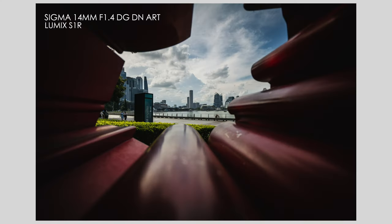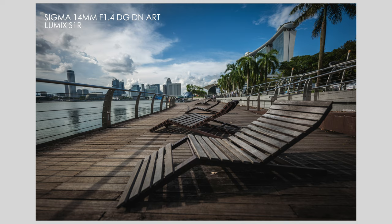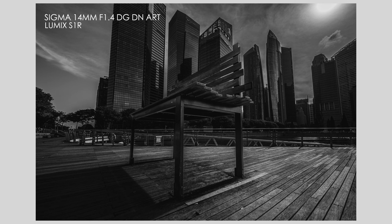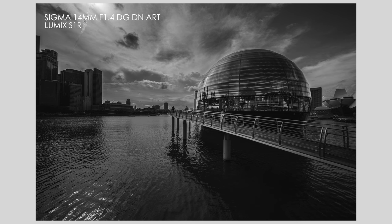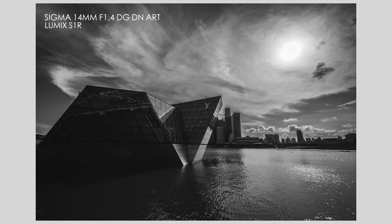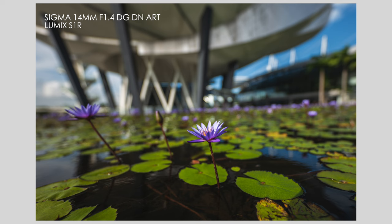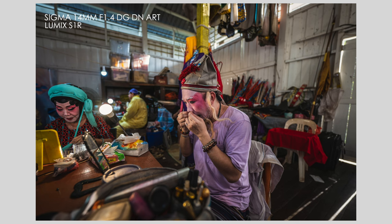Check out these sample images. So as we saw from the sample images there, this lens performs beautifully when used correctly.